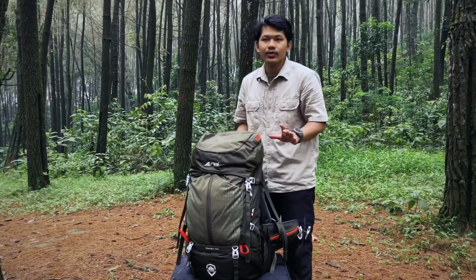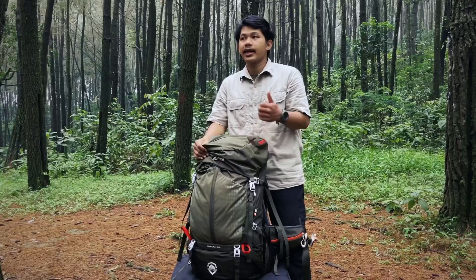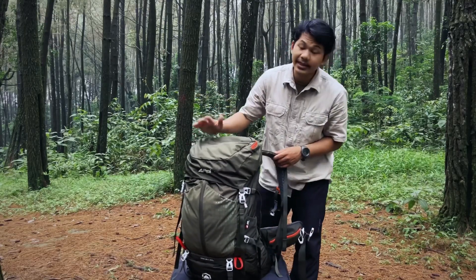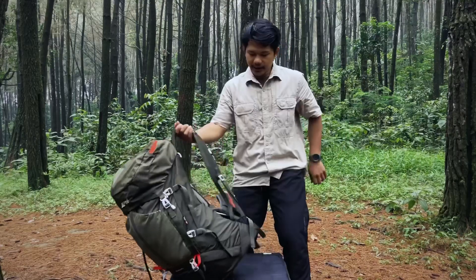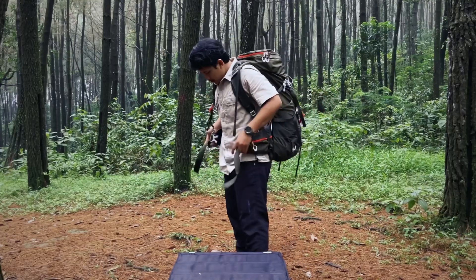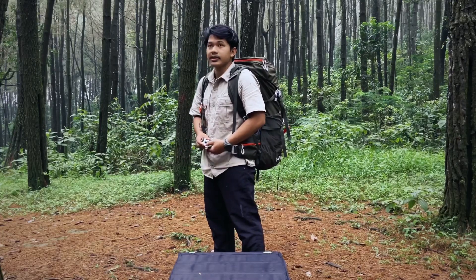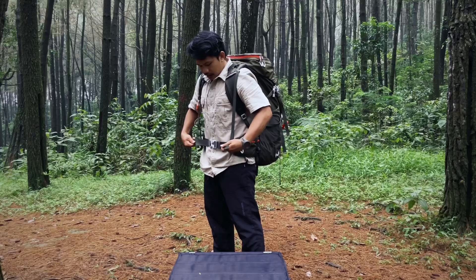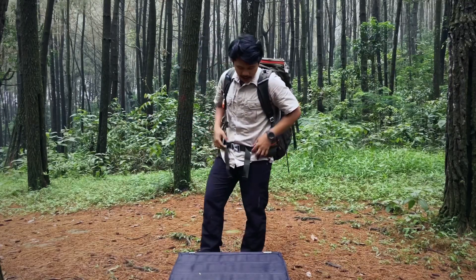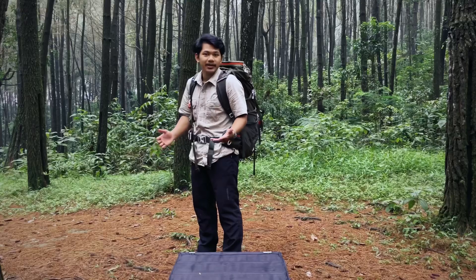Nah untuk harganya nanti dicantumkan di bawah sini teman-teman. Jadi kalau menurutku dari tiga series ini — ada Cartons, Mandala, dan Trikora — aku pribadi lebih suka dengan series Trikora ini teman-teman. Karena untuk desainnya, Trikora ini bagus banget, lebih bagus daripada Cartons dan Mandala. Tapi sebenernya ini soal selera sih. Nah jadi seperti ini kalau dipake ya teman-teman.